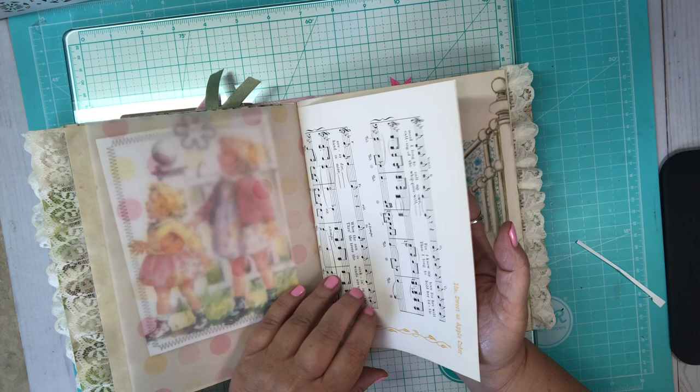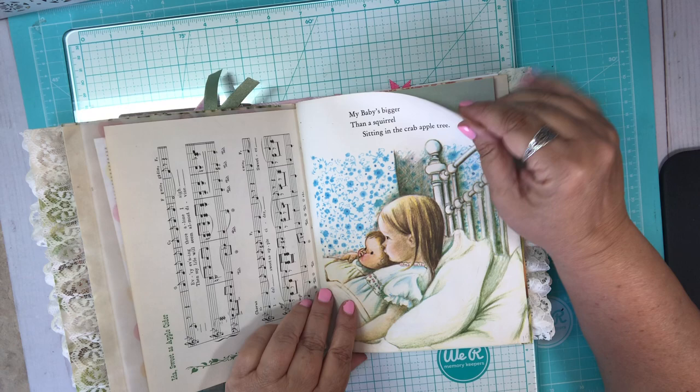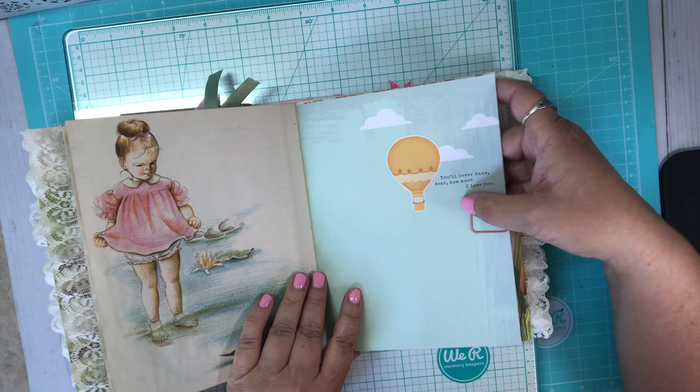Oh I love this page — look at this wallpaper back here, so pretty. Here's some little paper that says 'you'll never know how much, dear, how much I love you.'